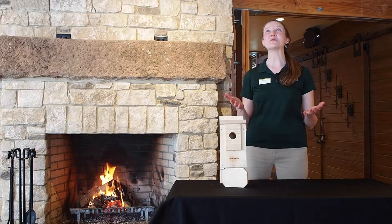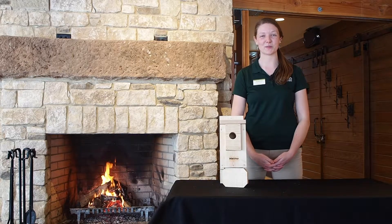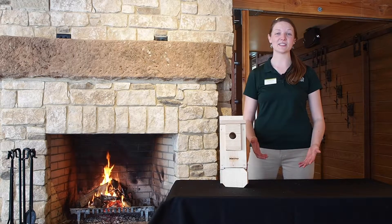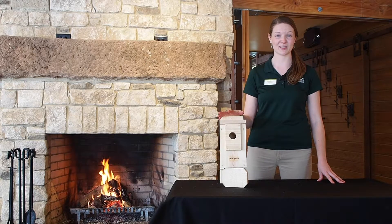Hi and welcome to the beautiful Liberty Park Nature Center. My name is Janine, I am a naturalist with Summit Metro Parks and I'm here today to lead you through building your very own bluebird house.